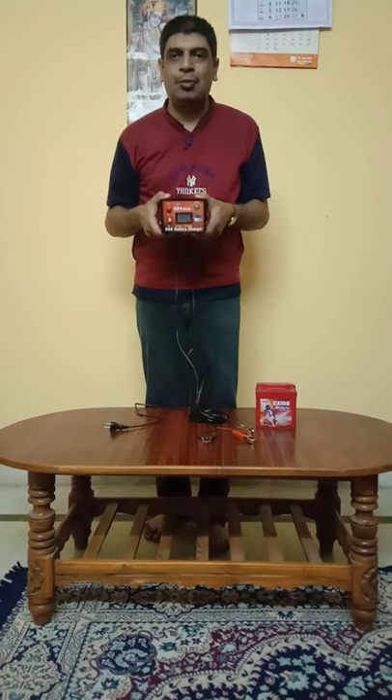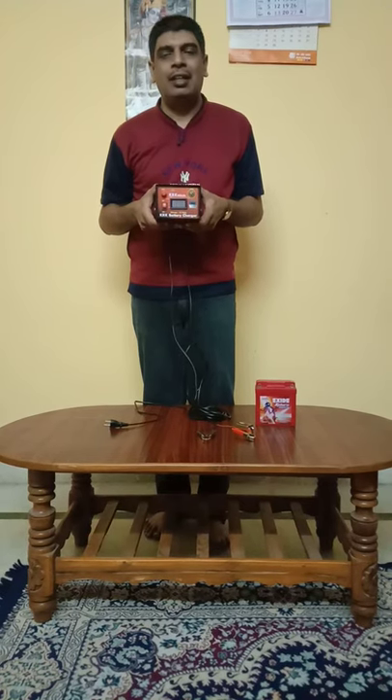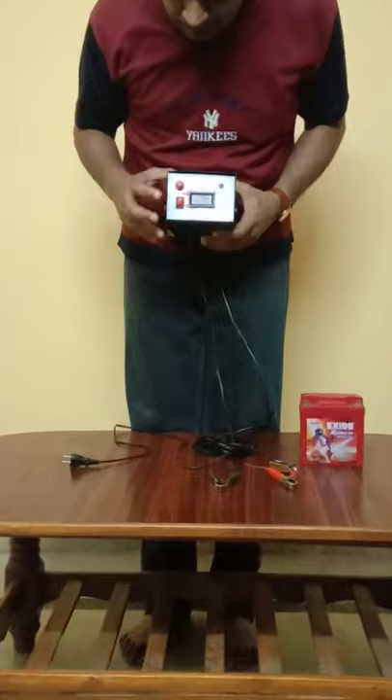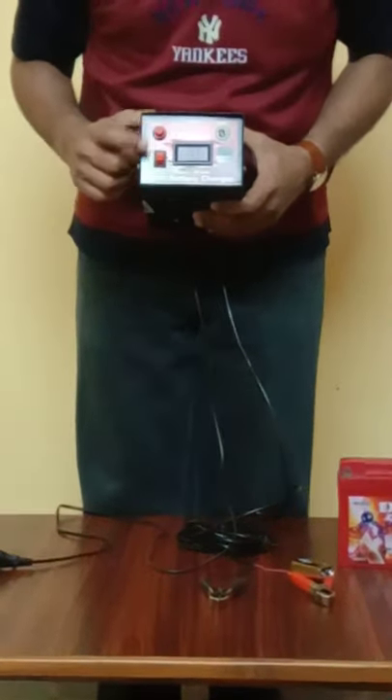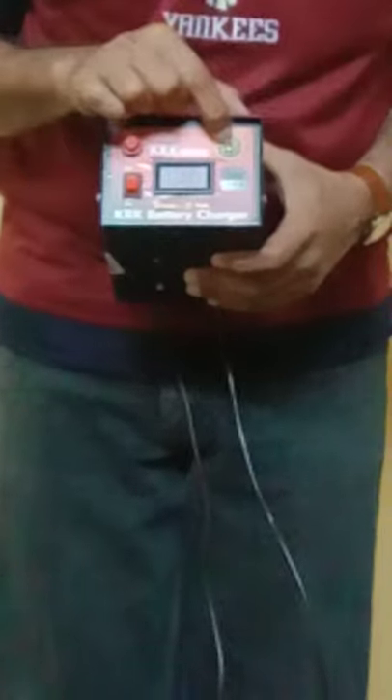Let us start with the front panel explanation. Here you can see the AC fuse, and below that is the on/off switch. In the middle there is an LED display which shows the voltage of the battery, and here is the main LED light. On the top of the charger, the terms and conditions are clearly mentioned.